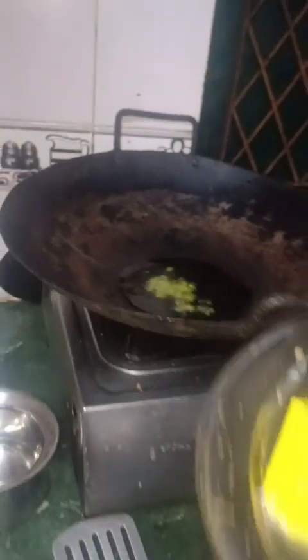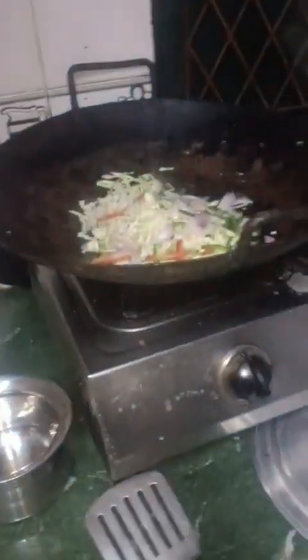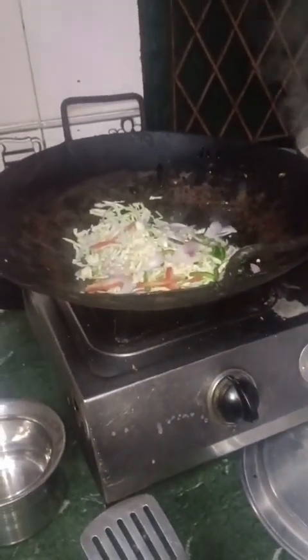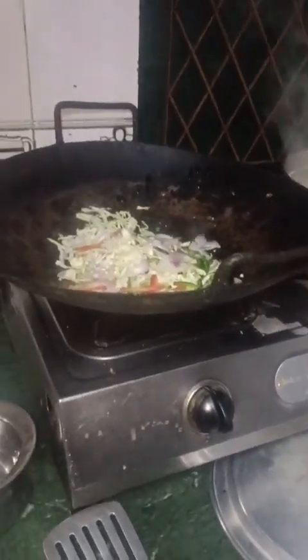I will feed you. Let's put this water in. This is very hot water. I will put this in with the sauce, curry, cabbage. This is the first menu of food.